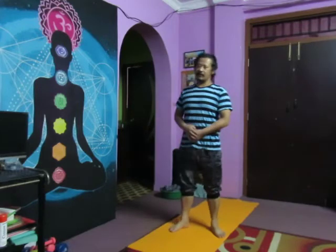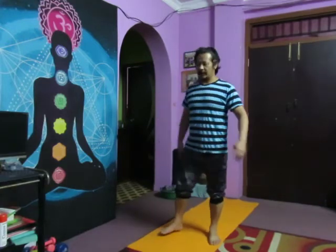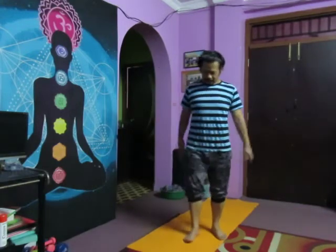First I start with a cervical rotation. It's good for stretching — if you hold your body, your leg, your bones, your hand — everything. So it's good for stretching.